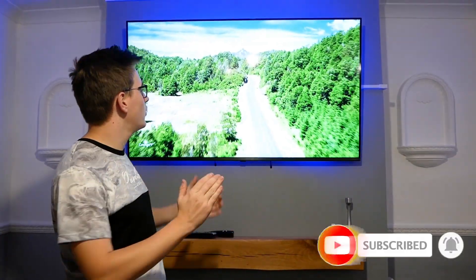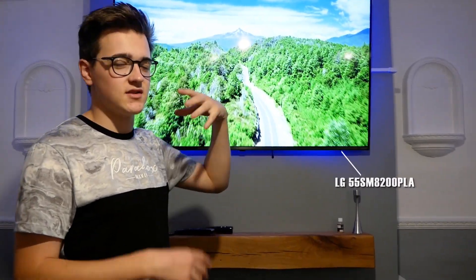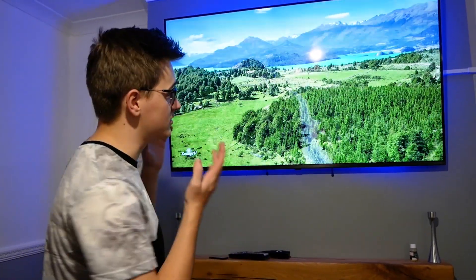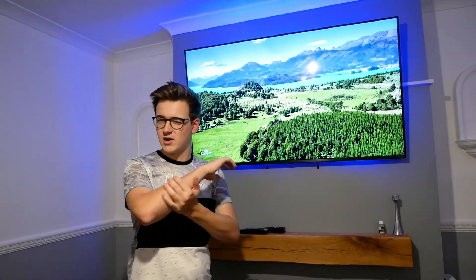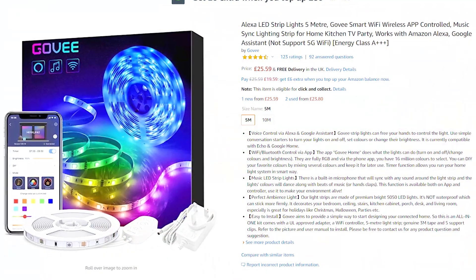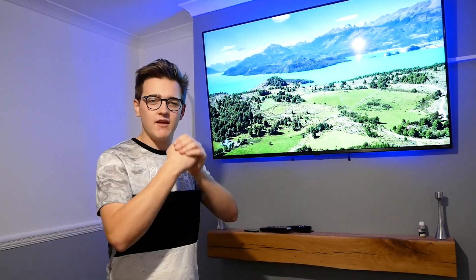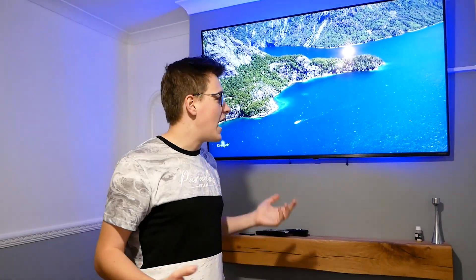So this is the TV we're using - it's the 55 inch LG NanoCell TV, this is the 2019 edition. Obviously it doesn't matter what screen you use but this is what we're using today. The LED strip is from a company called Minger - I'll leave links in the description if you want to check it out. So without further ado, let's get straight into it.